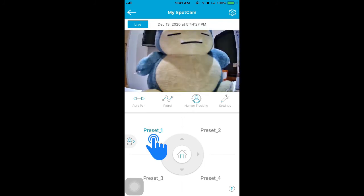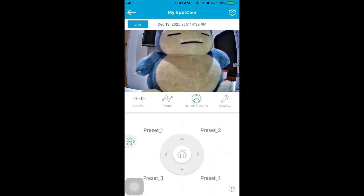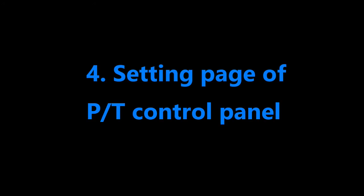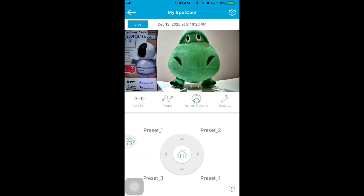After the preset point is saved, long press preset 1 to 4 again to rename or delete it. Click Settings to open the setting page.